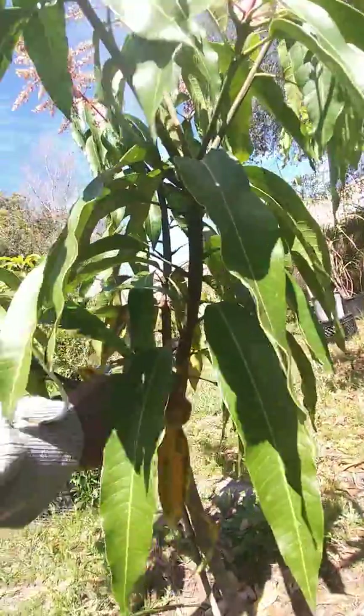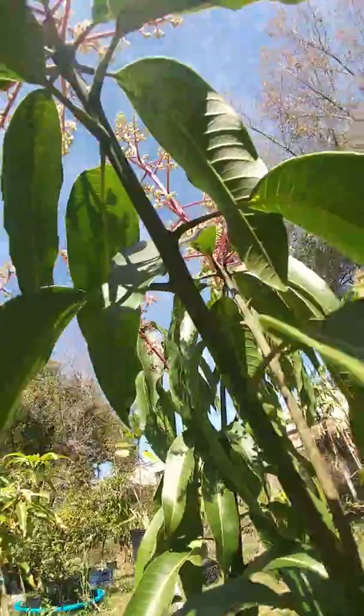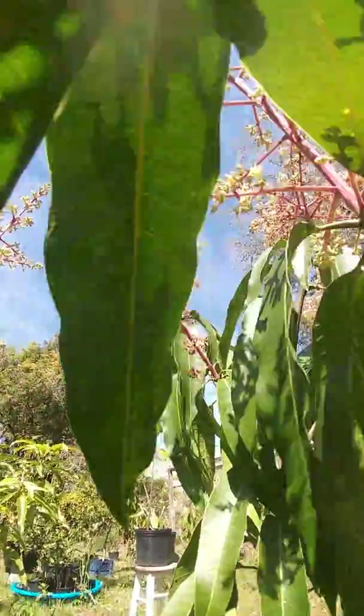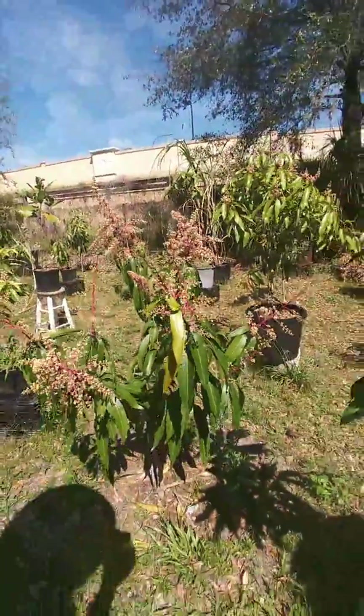I'm gonna give y'all the angle from here and I'm gonna get these closer — I'm gonna let y'all come on up in there and look at the tree real close. And that's gonna be it for this video. I'm looking forward to this piece of fruit very much so.